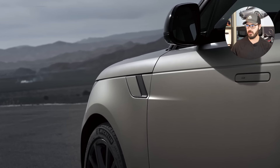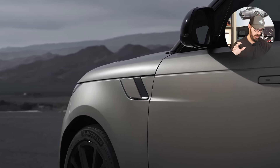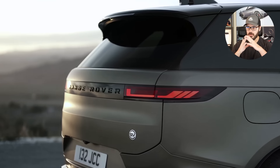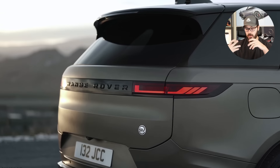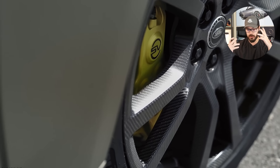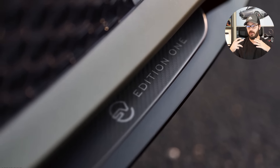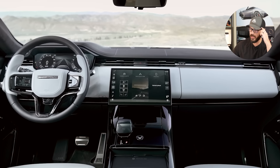This is a 2024 Range Rover Sport SV Edition 1, and we're going to have a look at this design because I don't know what Range Rover did with the interior. It's still the same Range Rover Sport as the 2023 model, this is just the SV, but they changed the interior to something I'm not personally a fan of. We're going to talk about that when we look at this car from the front, side, and rear, and also the interior compared to the normal Range Rover Sport.